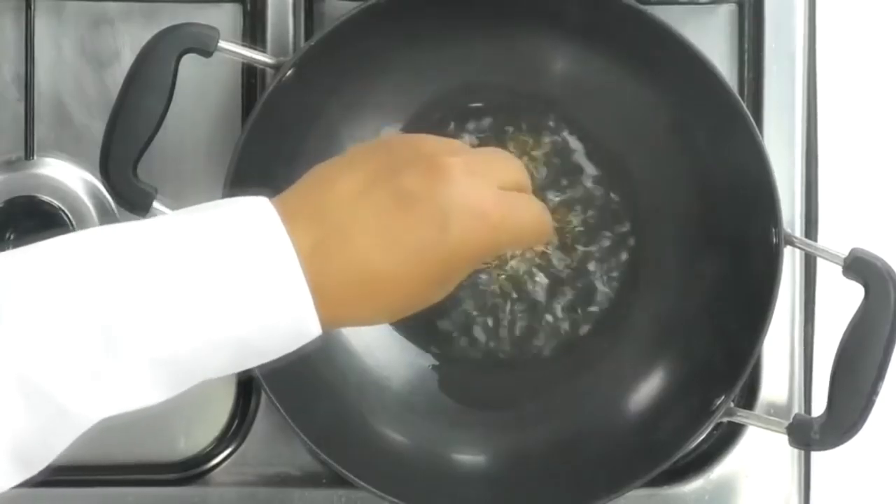Let me show you how I like to finish the recipe. I have a hot pan to which I'm adding about two tablespoons of oil — you can use less if you want. As the oil heats up, I'm going to add in some cumin seeds. To the spluttering cumin seeds, I'm adding in chopped onions — here I have one chopped onion going in.